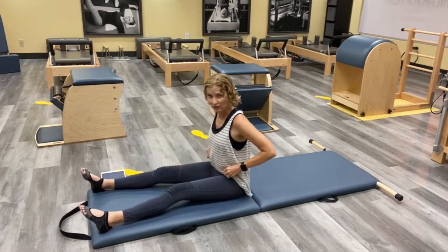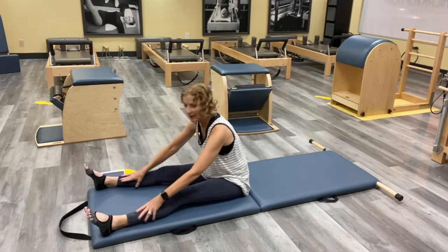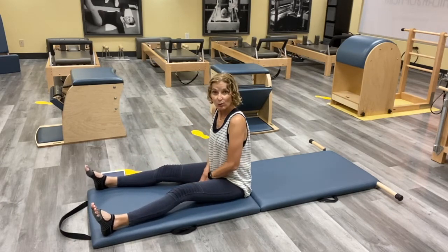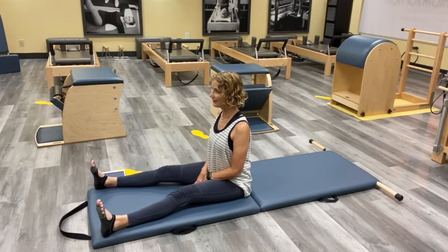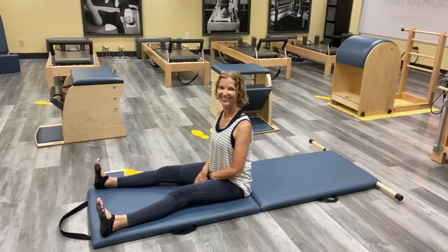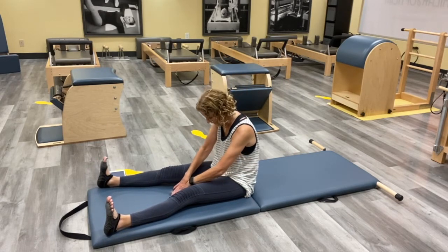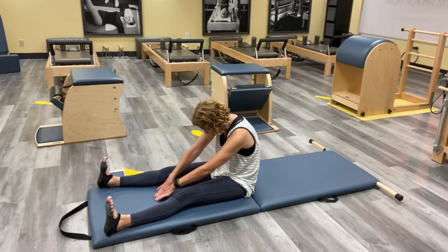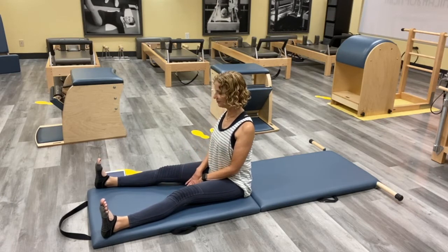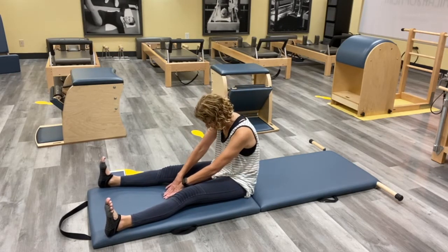Go ahead and lengthen your legs out long — we're going to go into what's called Spine Stretch. Legs about the width of your mat, not terribly wide. Hands right between the thighs, and sit nice and tall. Reach your legs and stay tall, and then you're just going to reach your arms and reach your legs as you again, just like your Roll Up, try to take your back towards the wall behind you, and then all the way back up tall.